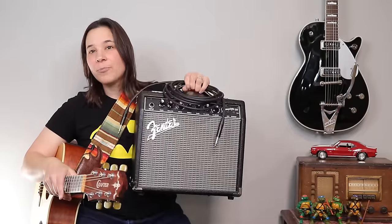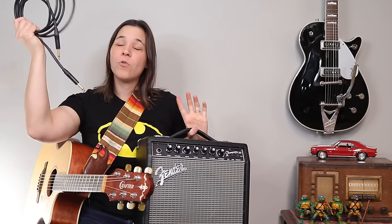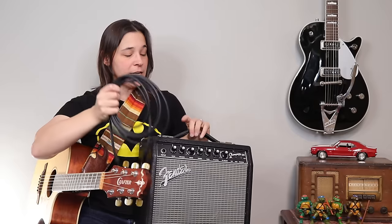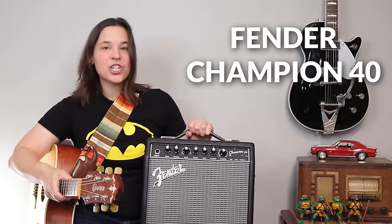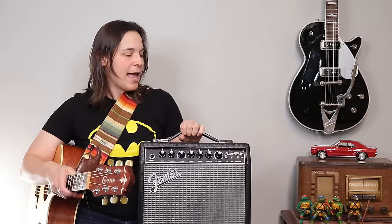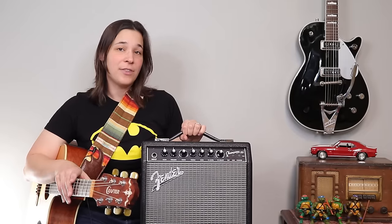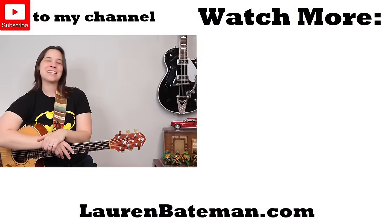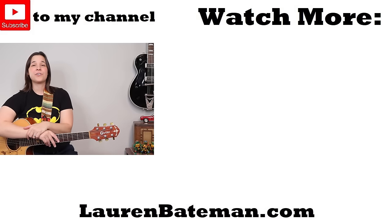If you're an electric guitar player, having a really great practice amp would be super helpful. You're going to want to get what we call a quarter inch cable to plug your guitar into the amp. This is my favorite — the Fender Champion amp. It's just a basic Fender practice amp. It doesn't have a ton of bells and whistles, but you can get some really great sounds out of it. Now that you have all the accessories you need for your guitar, go check out that next lesson where we show you the first four chords you should learn on guitar to play thousands of songs.